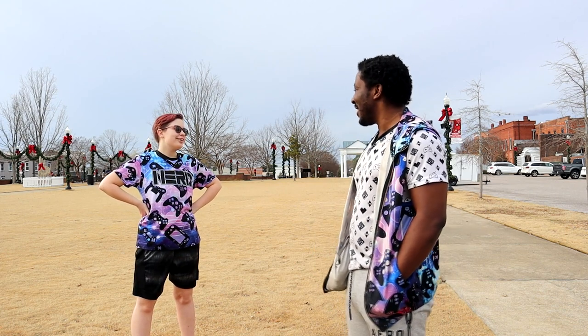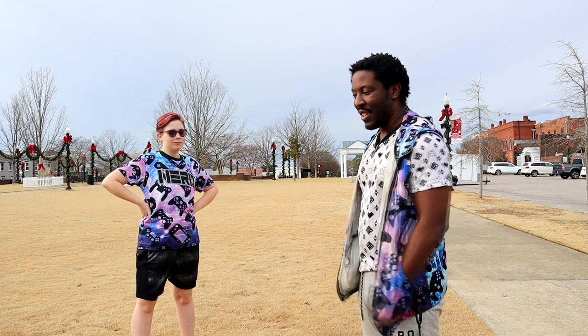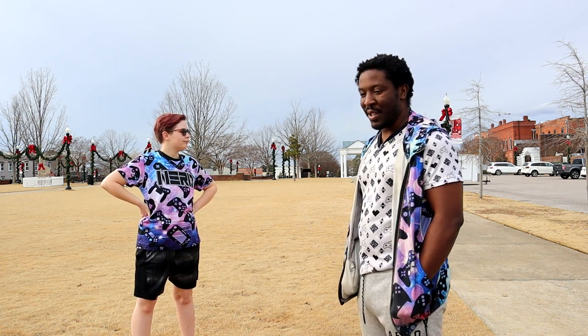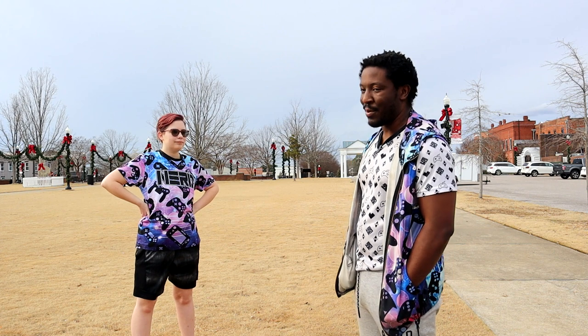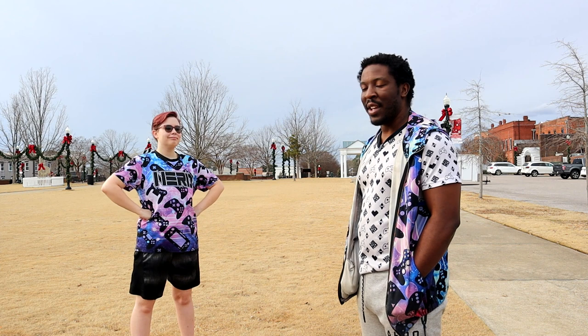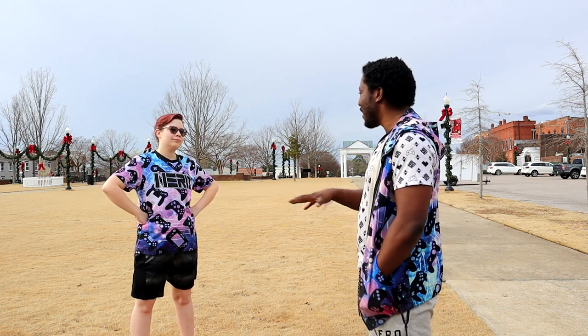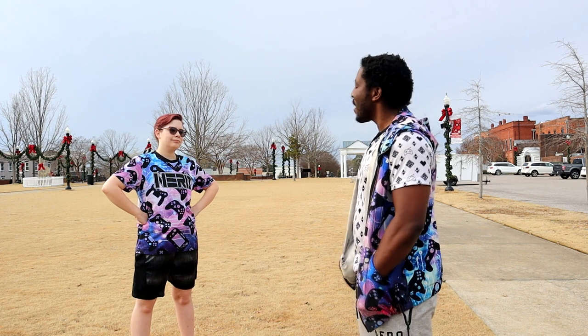How old are you? 22 now. Yeah, see, 22. So what we're doing is we're going to get her caught up, because she's also doing martial arts with me as well. We get to have a small workout today, but it's going to be efficient.